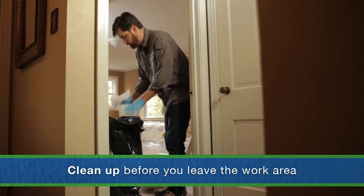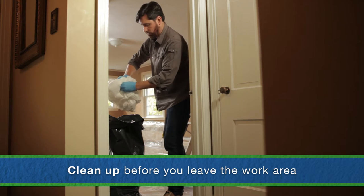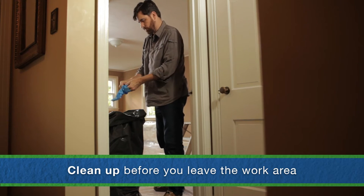If you need to leave the room at some point, make sure you clean up to remove lead dust from your clothes and body. Before you step off the plastic sheeting, remove and discard your disposable gear such as shoe covers and coveralls. If you aren't wearing protective gear, wipe your shoes carefully and use a vacuum with a HEPA filter to remove dust from your clothes. And don't forget to wash your hands and face thoroughly.